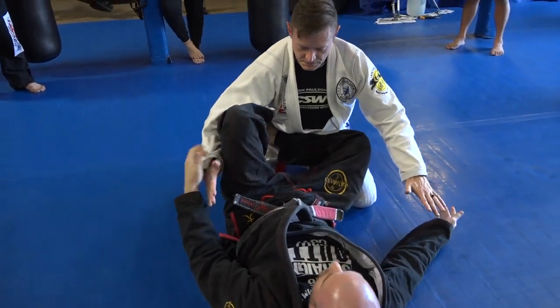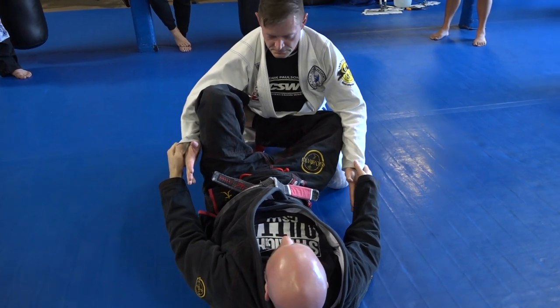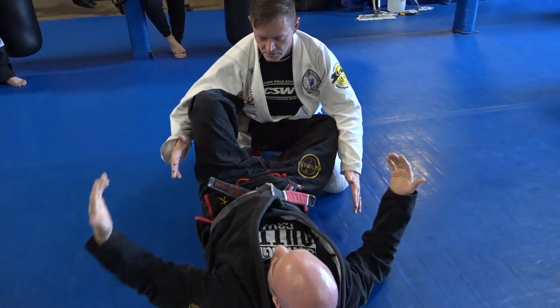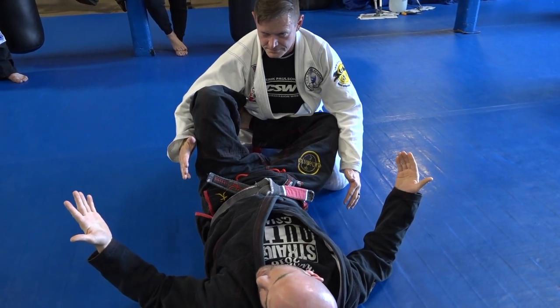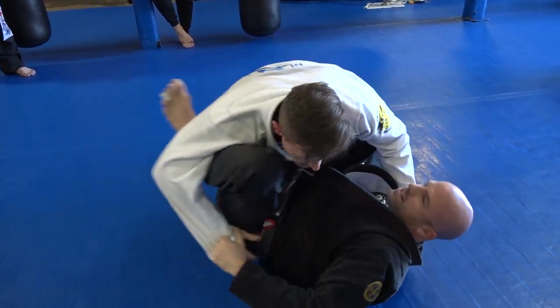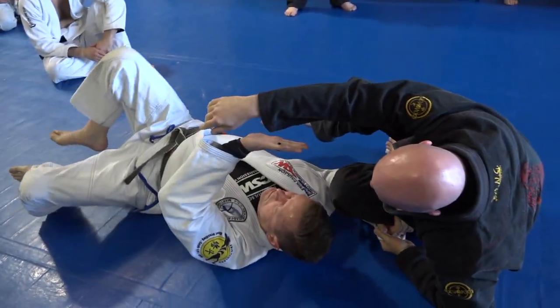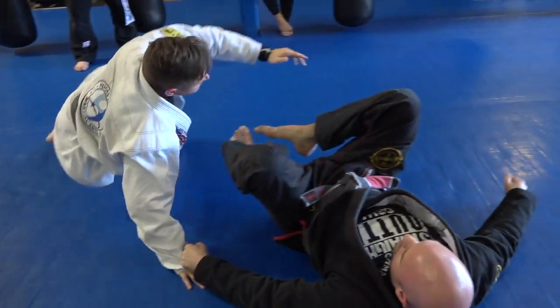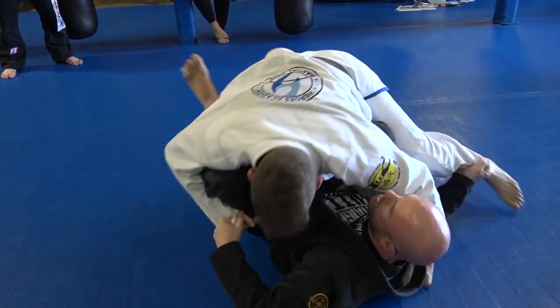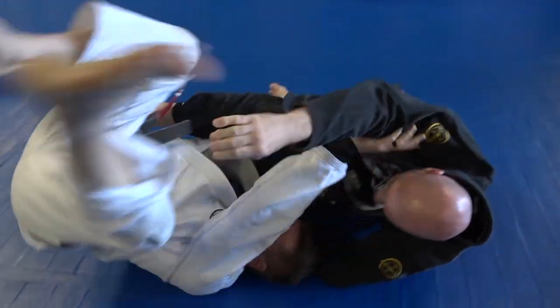From right here, there's a ton of things he could do, but essentially there are two ways I can get his energy to go — forward and backwards. If he starts coming forward on me, that's awesome, because that gives us our shin sweep. He's leaning on me, he's loading the sweep for me.